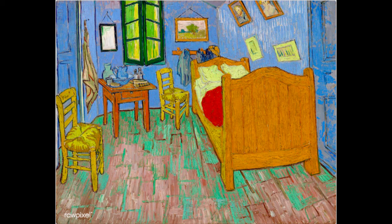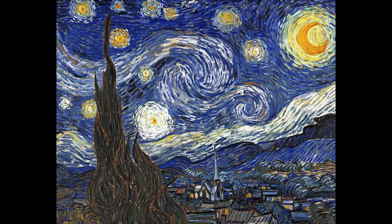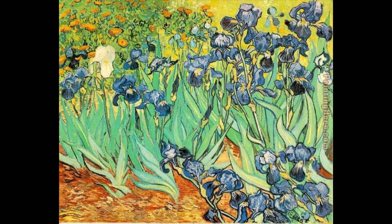He was born in the Netherlands, but spent most of his life in France. He had a very difficult life. Nonetheless, he still was a very dedicated and talented artist. He painted over 2,000 paintings, most of those during the last two years of his life.